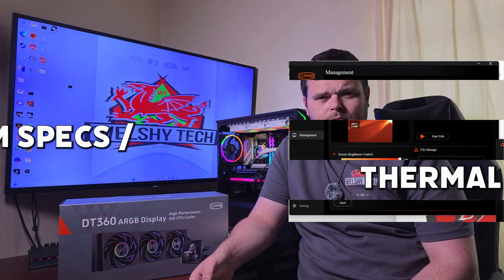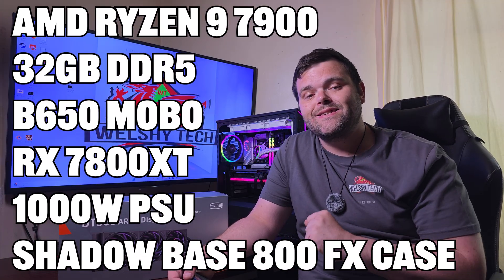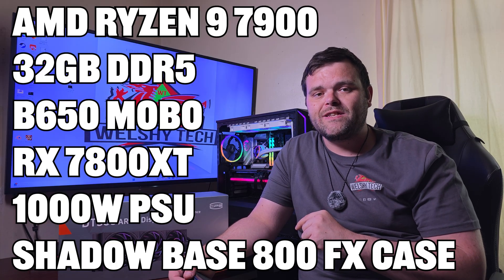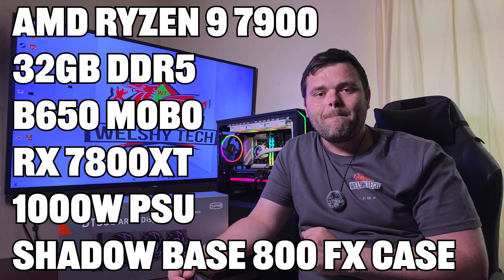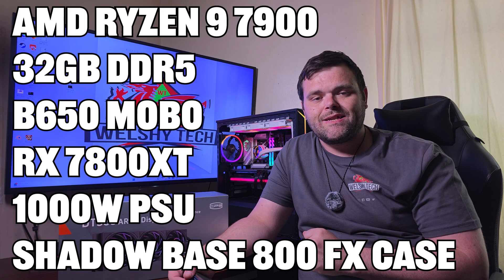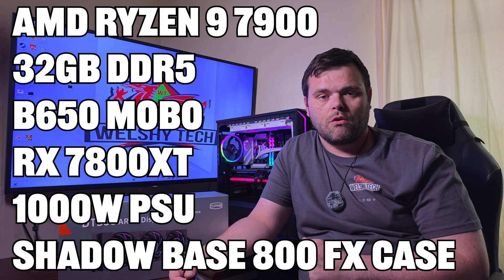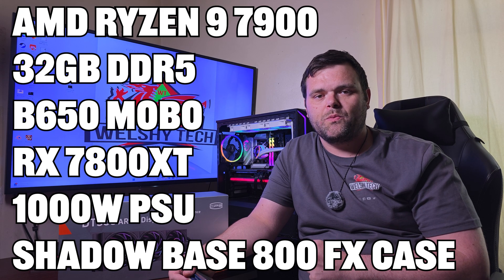For testing, the system is on my AM5 platform: Ryzen 9 7900 with PBO enabled, 32GB of DDR5 from Apacer, a B650 motherboard from MSI, an RX 7800 XT Nitro from Sapphire, a 1000W power supply, and it's housed in the Be Quiet Shadow Base 800 FX with four 140mm Light Wing fans.